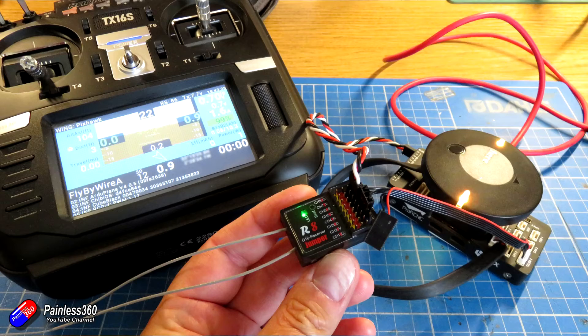In summary: if you like things like Pixhawk, Arduplane, Arducopter, and you like to have telemetry down to your radio but you don't want to buy those extra little things — just get yourself one of these Jumper R8 receivers, plug it in, configure it as I've shown, and away you go.